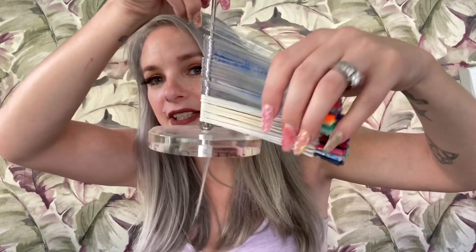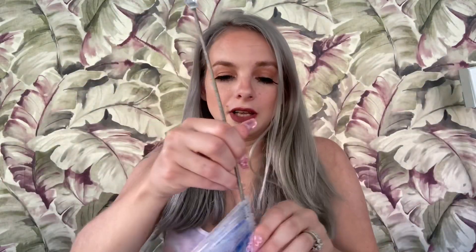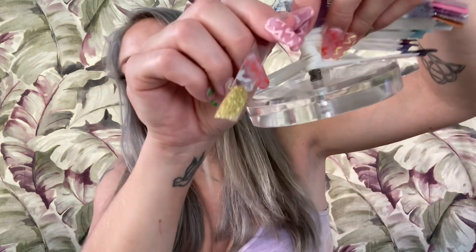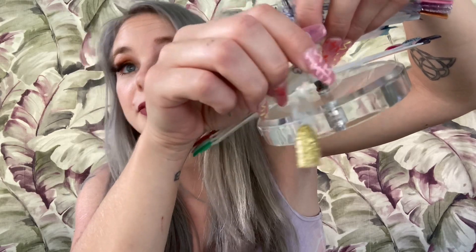I also wanted to show you how big my nail display tree is getting — look at all those! I have another set on the way. Here is the gold glitter dip on the nail — very pretty, just gold glitter, nothing special but gorgeous.